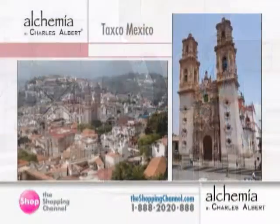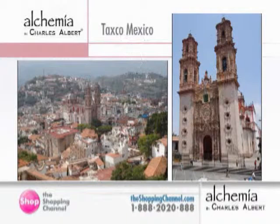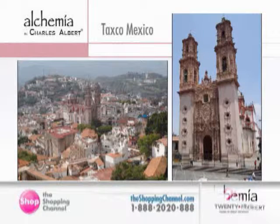We are going to continue with the fossil shark ring, the Flexit ring, available for $79.99 with two payments of $40. And what are we looking at here? That is a picture of Taxco. The picture on the right is the Santa Prisca, which is a famous cathedral in the middle of town. Taxco is one of my favorite places to go — I've been going there for the last 17 years or so. It's really a pretty place.